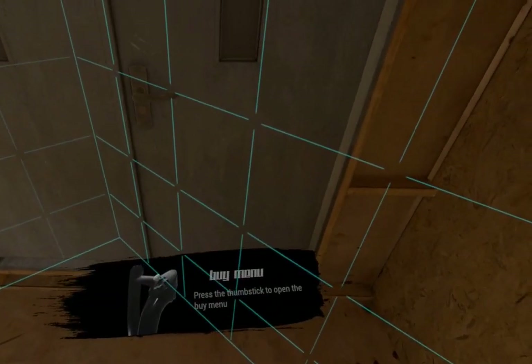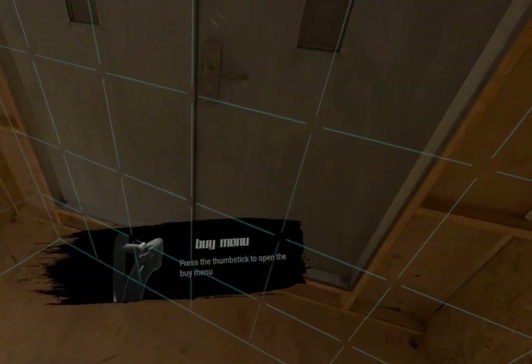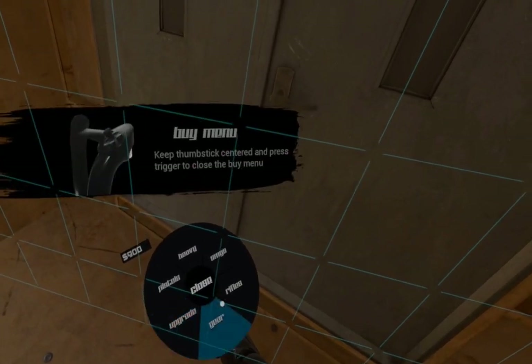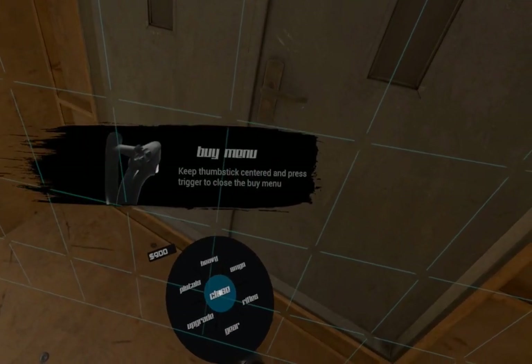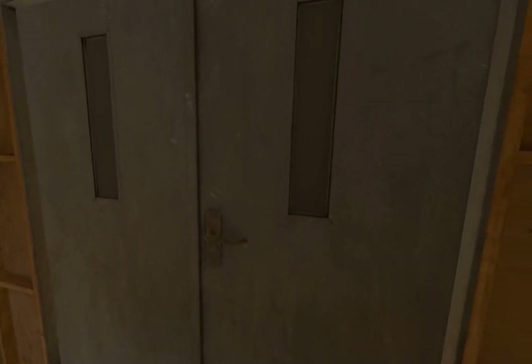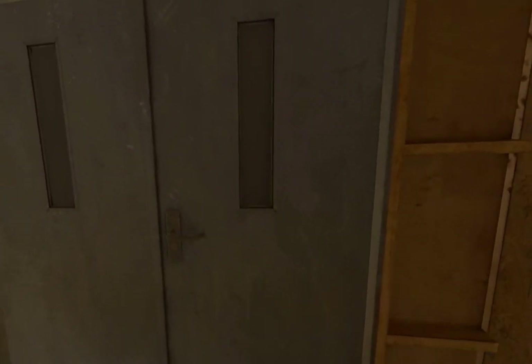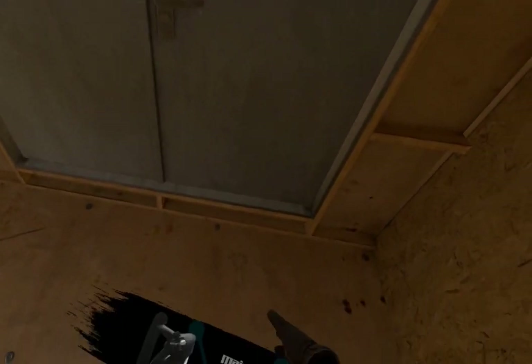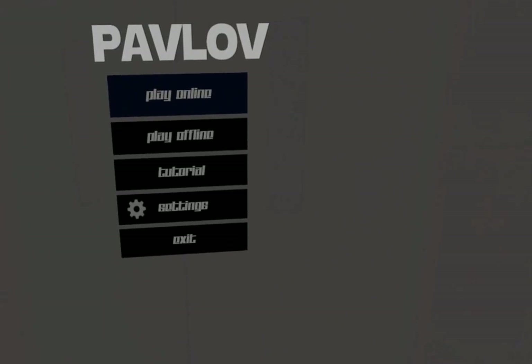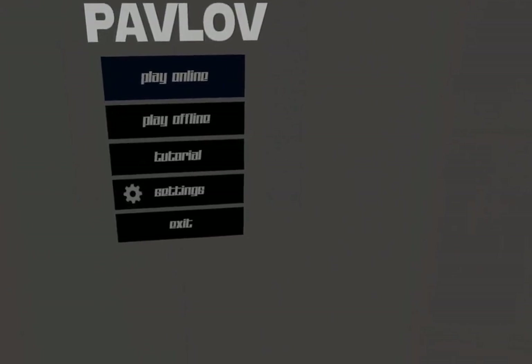To open the Buy menu, click in the thumbstick with your dominant hand. To close the Buy menu, keep your thumbstick centered and press it. To open the main menu, hold the menu button and trigger with your non-dominant hand. To close the main menu, press the menu button with your non-dominant hand.